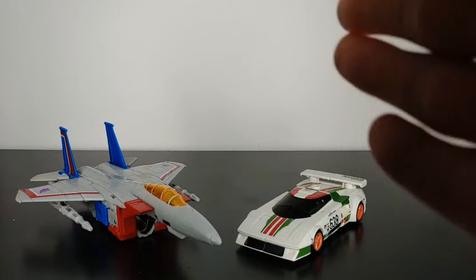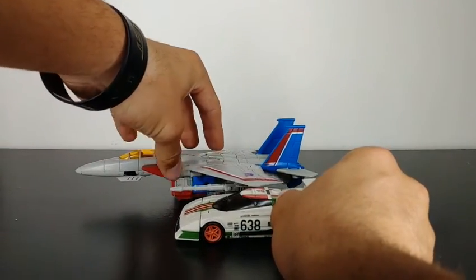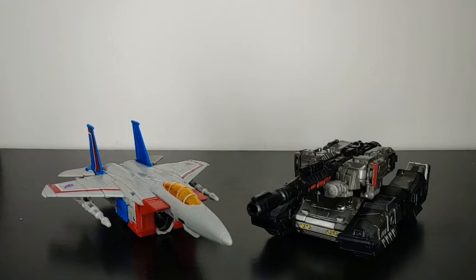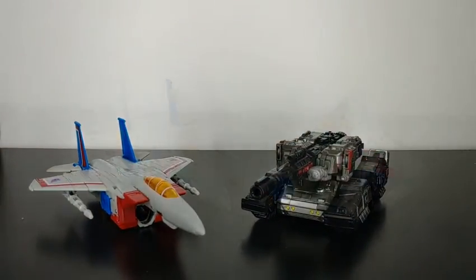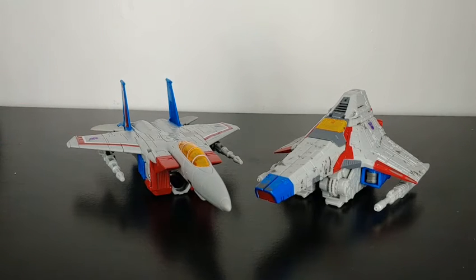For some size comparisons, here he is compared next to the Earthrise Deluxe Class Wheeljack figure, so you can see how Starscream scales next to a deluxe. Here he is compared next to the Siege Netflix series Voyager Class Megatron, so you can get a sense of scale between him and another Voyager. And here we have the original Siege Voyager Class Starscream compared next to the Earthrise Voyager Class Starscream — both of them are completely different jets. The Siege Starscream is a Cybertronian Tetrajet and the Earthrise Starscream is an F-15 fighter jet — two completely different figures but unique in their own cases.